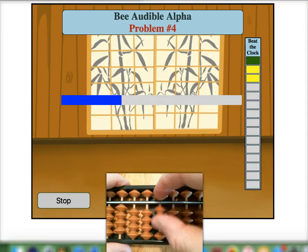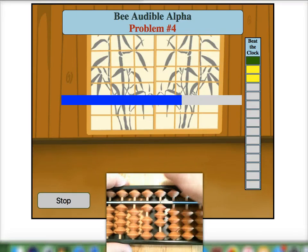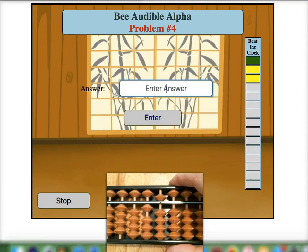Eight. Place eight on our mental soroban bar. Add five with a ten pair. Two — and add two with a five pair — for an answer of fifteen.